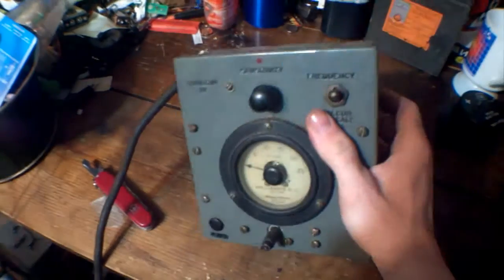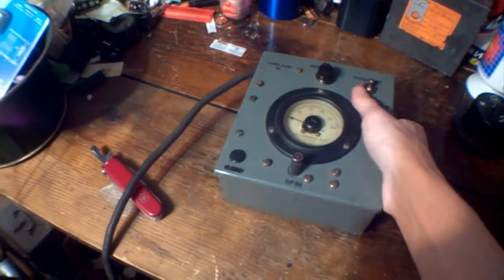And what we have here is a mystery box. Don't know what it does. Don't know what it's supposed to do.